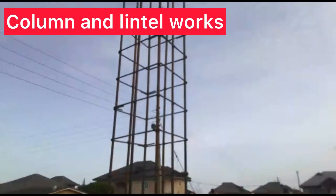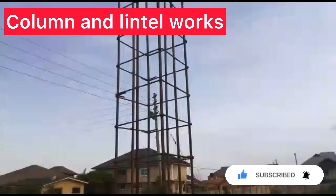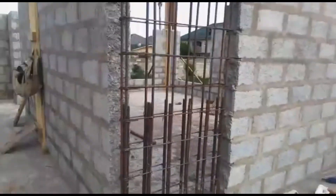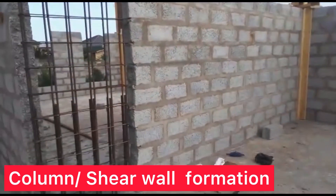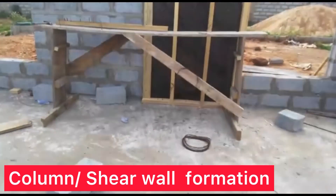Hi everyone, it's Nicola and Prince here. Today we're going to take you through the next stage of our building works where we did the column and lintel works. We just want to say thank you for everyone that's been joining our journey so far, and thank you for your comments, your subscriptions and joining the journey that we're on. Kindly support us by liking, commenting and sharing this video — we'd love you to subscribe.